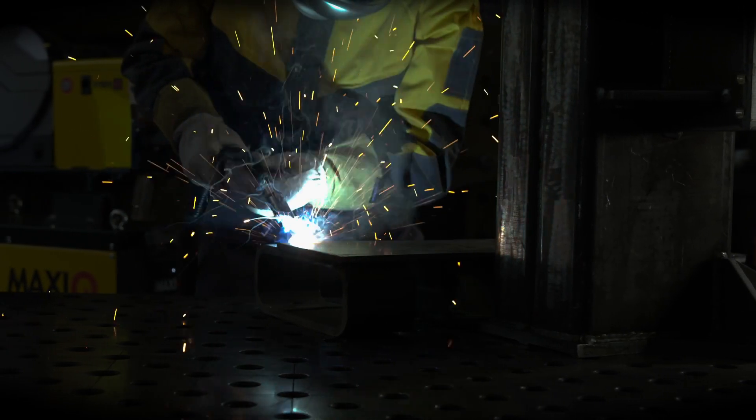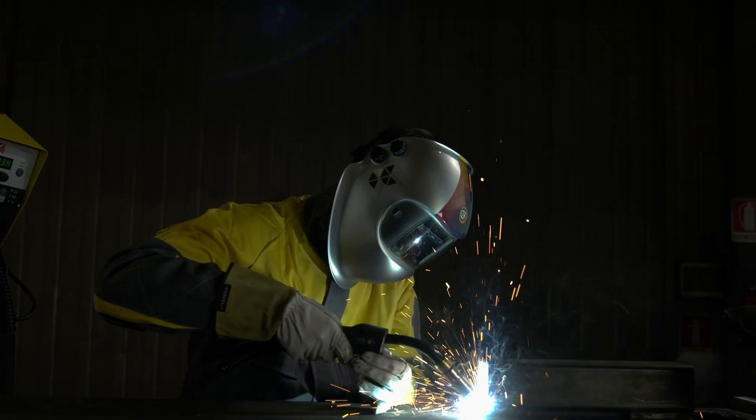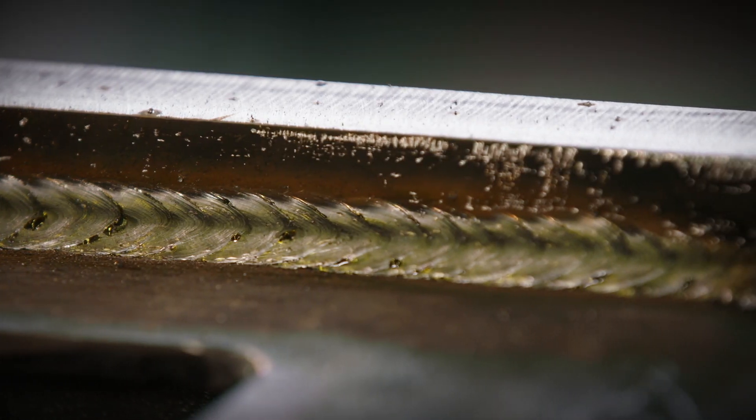Don't accept any compromise. Drive yourself to your next professional goals and don't accept to follow any pre-setted road. With MaxiQ, you have the control.